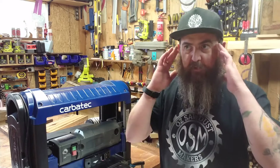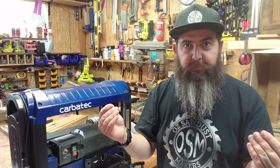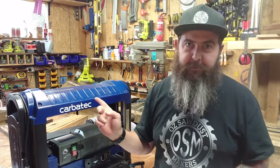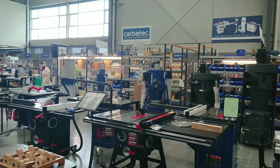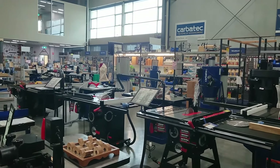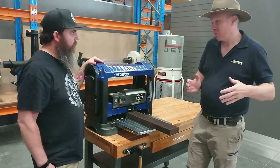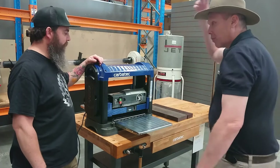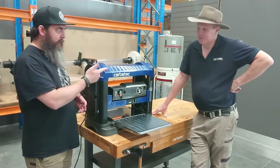And then it got me thinking even more, so I thought of the next absolutely logical thing to do. I called up Carbatec. With lockdown over, albeit briefly, I went into the Melbourne Carbatec store to get a bit of a first-hand demonstration and meet someone I could bounce all my questions off. Online videos, tutorials, and reviews are great, but for a beginner like myself, talking with someone face-to-face really makes a huge difference. They also allowed me to film in the store. I've got Ben here — Ben's the resident thicknesser expert.